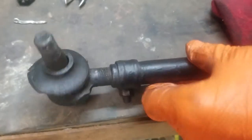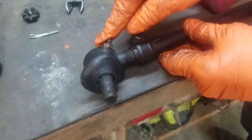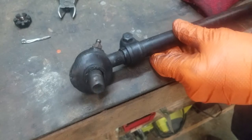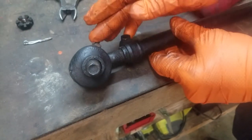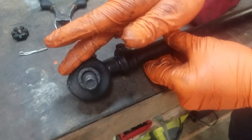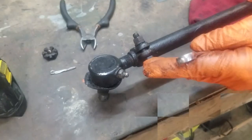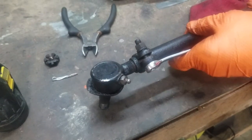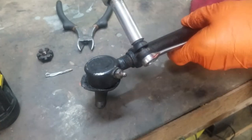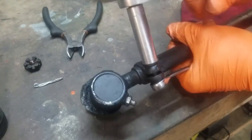This is the passenger side — the one we know is absolutely bad — because the fitting for the grease is towards the rear. The driver's side fitting for the grease is also towards the rear, so we're remembering this is the rear, therefore this is the passenger side, the opposite end being the driver's side. We have a half-inch bolt here, so we've got a half-inch wrench and a half-inch ratchet, and we're going to loosen this up so we can take the tie rod end out.